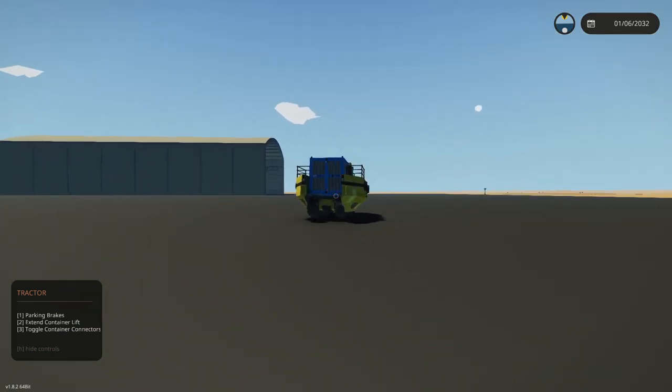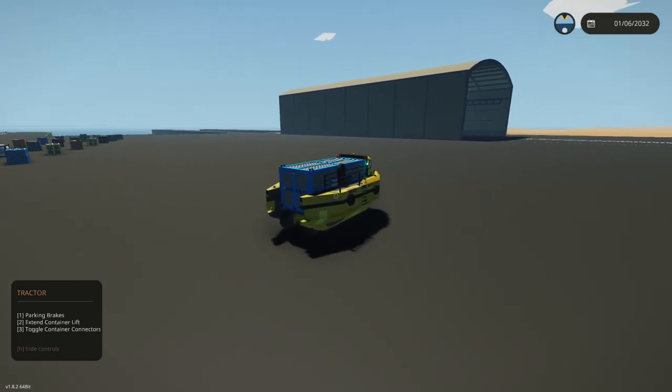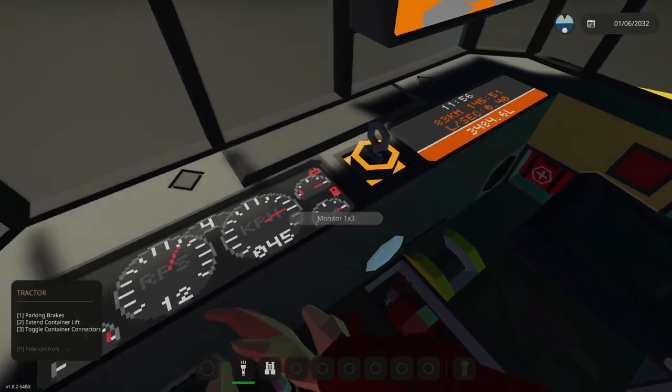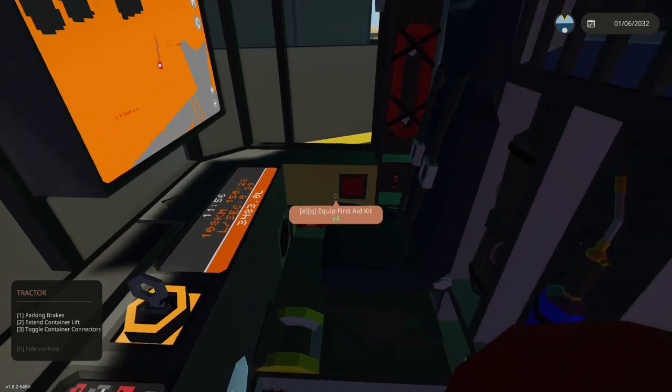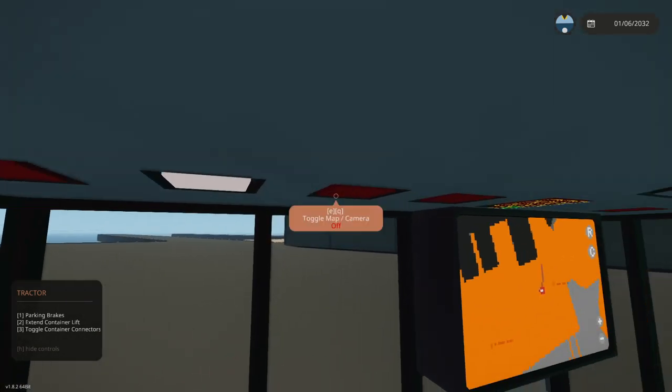Look at it — maybe I shouldn't be driving around yet. Okay, so now we're driving around, everything seems fine. Very good. Will it actually float? I'm assuming this thing is supposed to float. I don't really know, but I think so. So let's go ahead and drive ourselves over to the water and drive ourselves in.